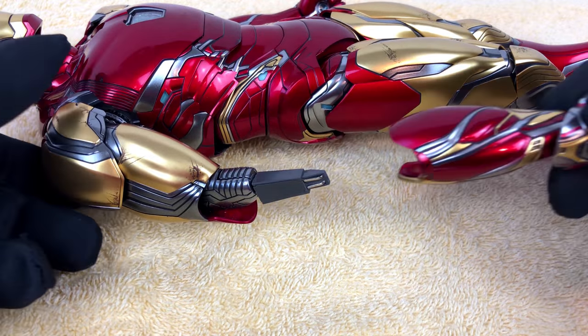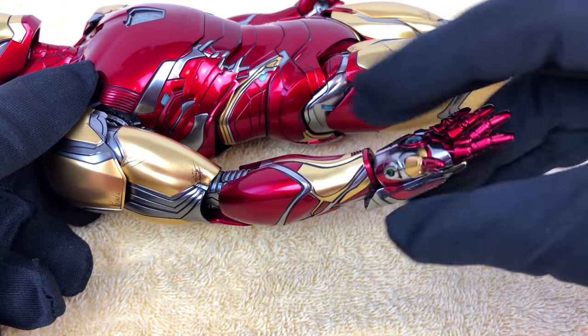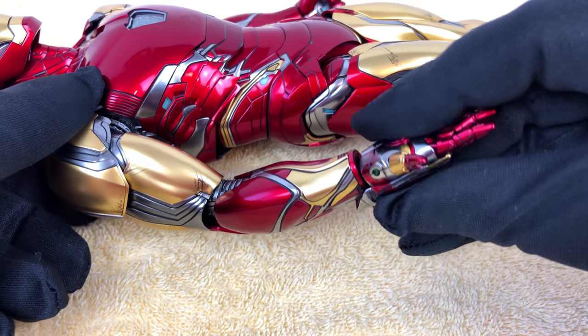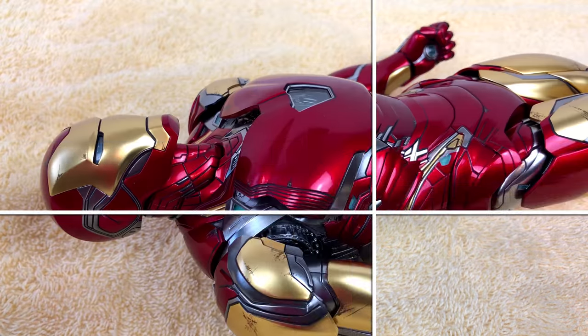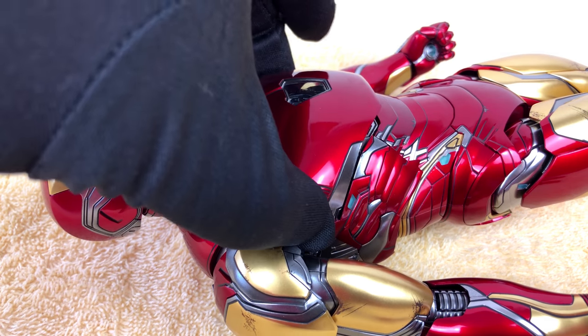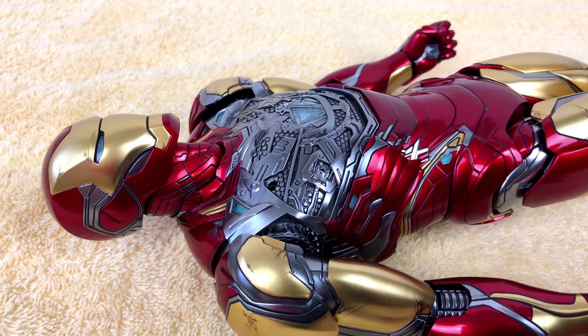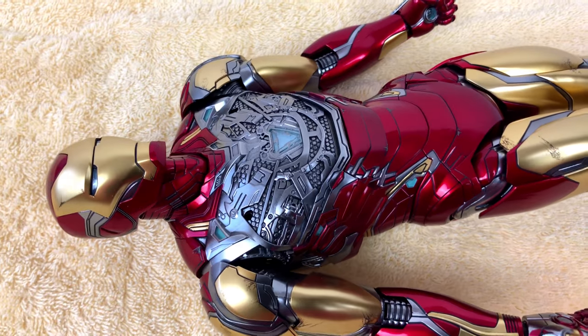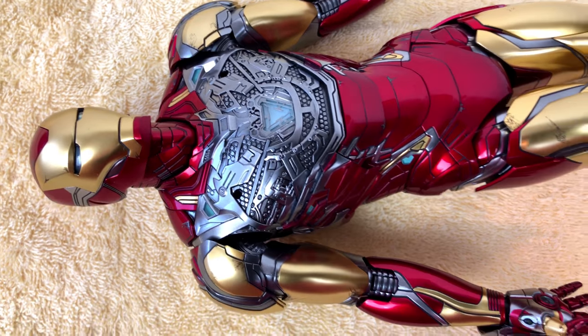It shouldn't be too complicated. And if you've been following my channel for a while, you know it's not the first time I'm dealing with stuff like this. The arm and the hands are not the only things that can be removed — as always you can remove the chest plate. Well, it's nice but I don't know why anyone should display the figure like this.